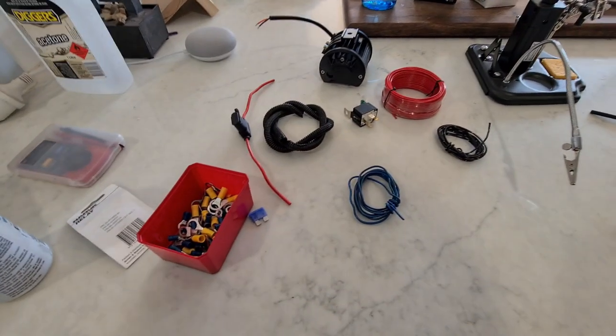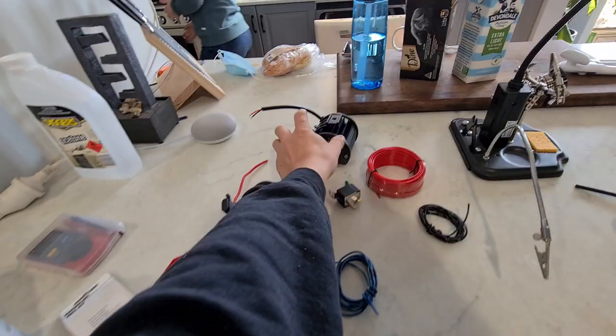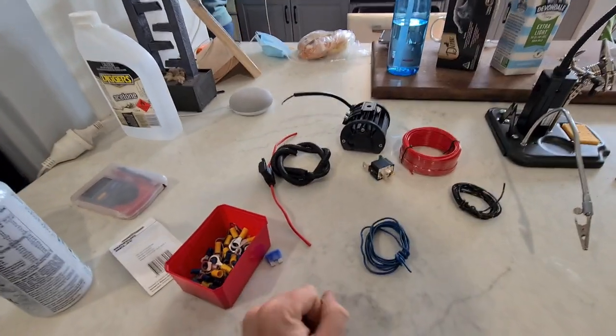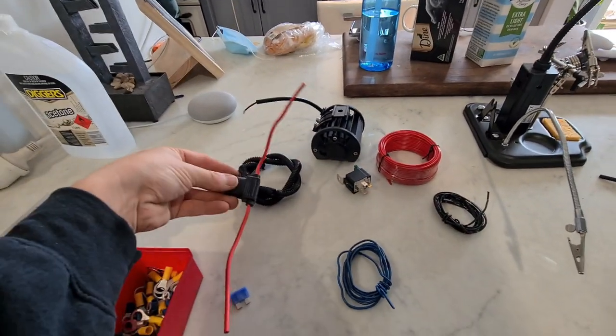Today we're installing some reverse lights on Luke's Amarok. He wants a pair of LED lights to turn on when reversing, and also a switch to turn those on. We've got the LED lights, an inline fuse holder,